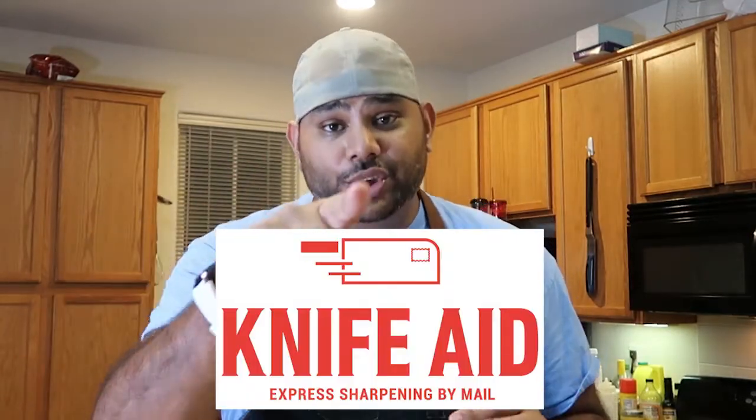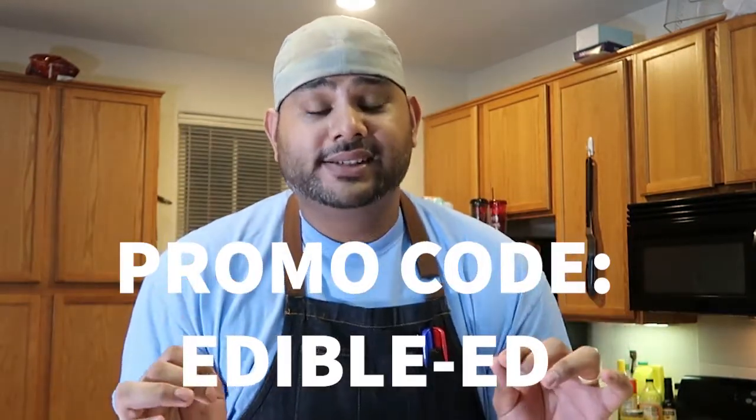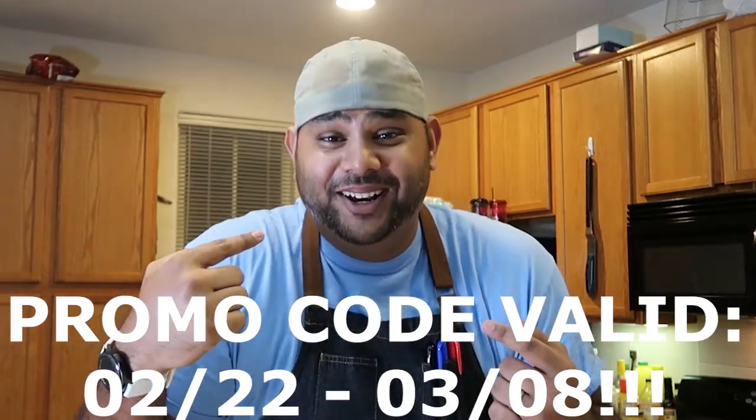For the next two weeks, my friends at Knife Aid are going to give you a discount to use their service. You have two weeks to use this promo code. So definitely head over to Knife Aid after you watch this video. Tell them Edible Ed sent you, get your knife sharpened so you can be a better chef and home cook.